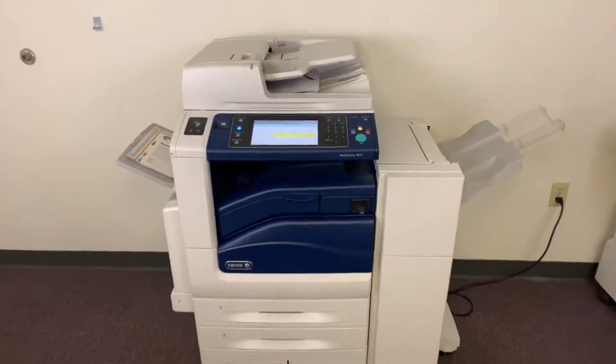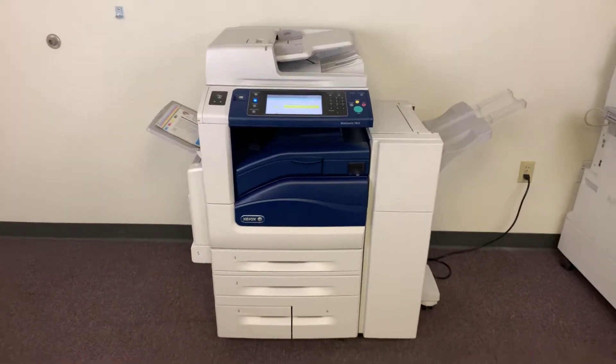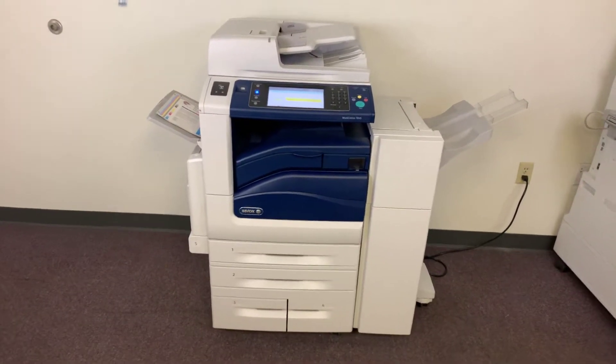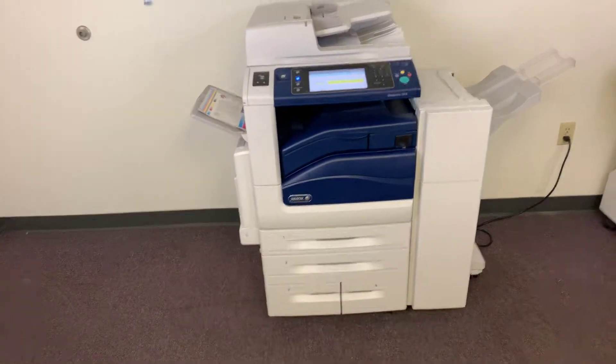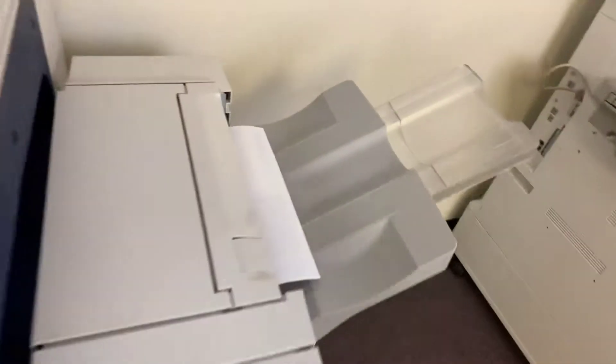Once again, this machine is a Xerox WorkCenter 7845. It's a 45-page per minute multifunction color copier with network printer, network scanner, and fax. It's got five paper trays — four in the front plus the bypass on the left. It comes with the upgraded stapling and hole-punching finisher.